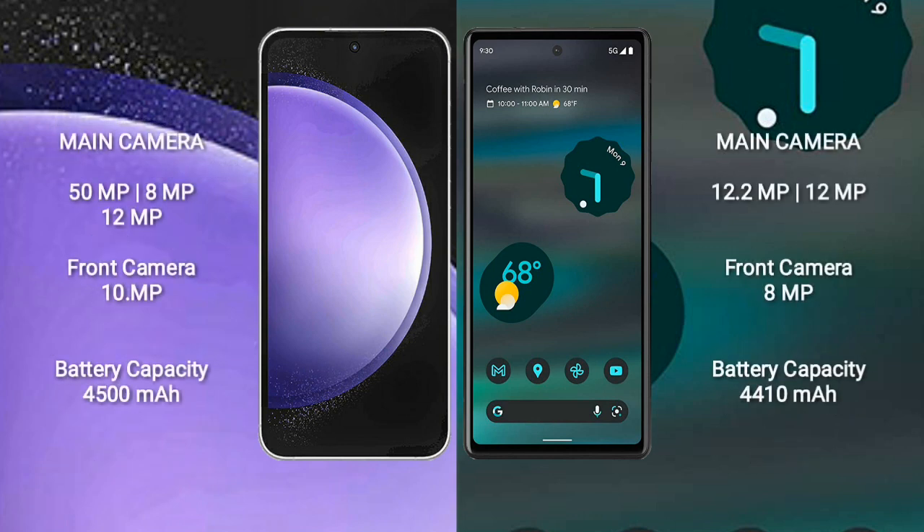Samsung Galaxy S23 FE has a triple rear camera setup: 50MP plus 8MP plus 12MP, and a 10MP front camera. Google Pixel 6a has a dual rear camera setup: 12.2MP plus 12MP, and an 8MP front camera.